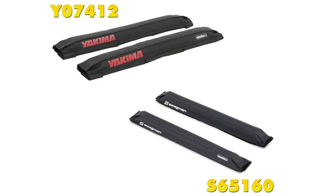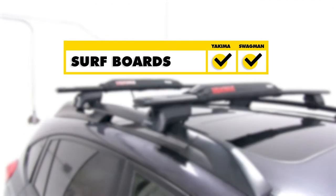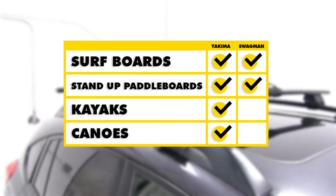When comparing this with other roof pads, one that comes up is going to be the Swagman Vapor Surf and Stand Up Paddleboard pad for aero crossbars, part number S65160. The biggest difference between these two is that with the Swagman it is primarily designed to work with both surfboards and stand up paddleboards, not kayaks or canoes.